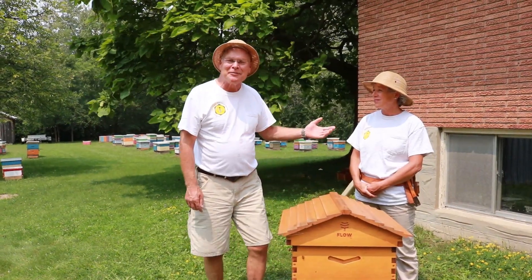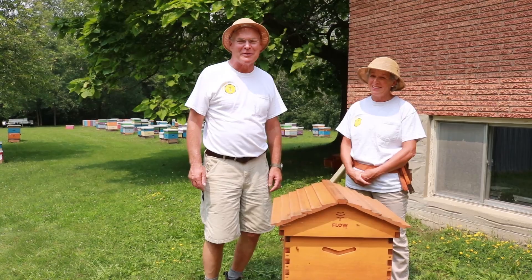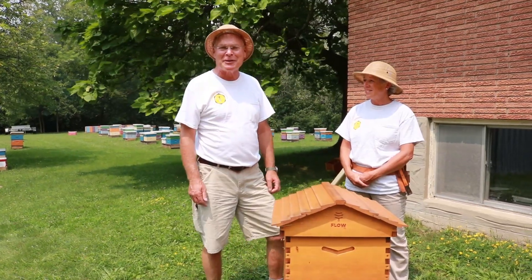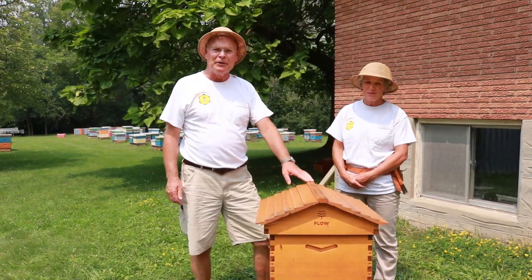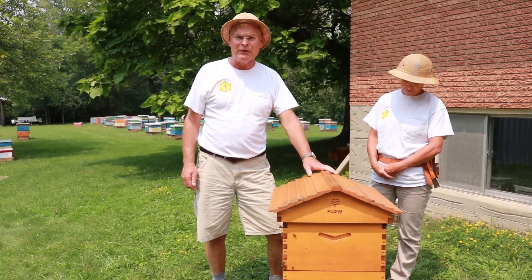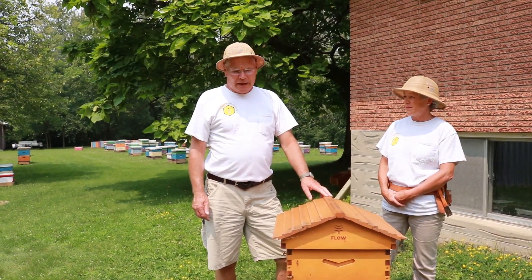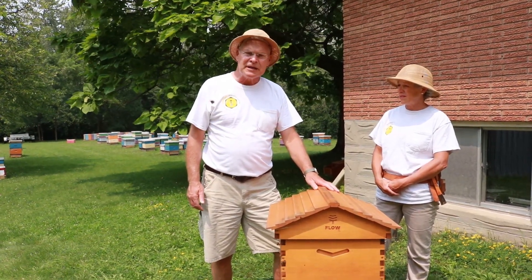Hi there. I'd like to introduce Kathryn Vander Hayden, she's our Tuesday volunteer. She's been volunteering with us for six years, and every Tuesday she shows up and we quite look forward to working with Kathryn. Today we're going to talk with Kathryn about our Flow Hive. This is a hive that was donated to us by the company Flow. We got to know them at Apimondia in Montreal a couple years ago and they offered this to us for demonstration purposes and to try it out.